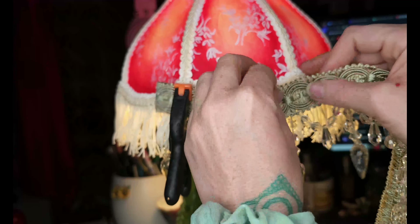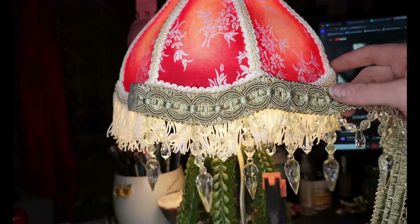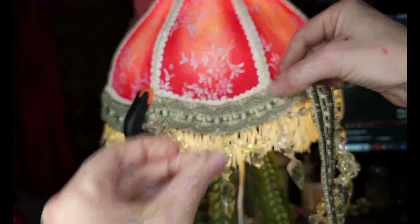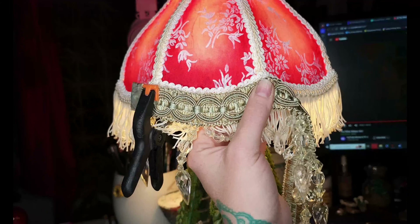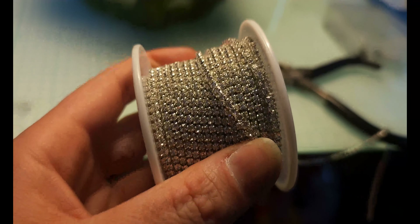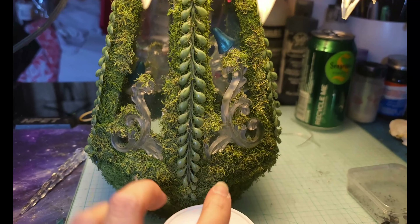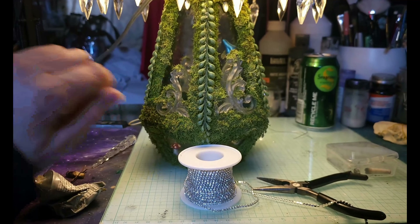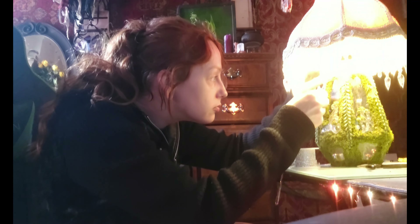I figured the easiest approach for this would be using a clamp and some hot glue, as well as taking the process nice and slow. I wanted to make sure that I could keep with the curves of the design — I didn't want to lose them at all. The rhinestones are the accent piece; it is the key element of tying everything together so it looks like a cohesive lamp and not something I Frankensteined together.